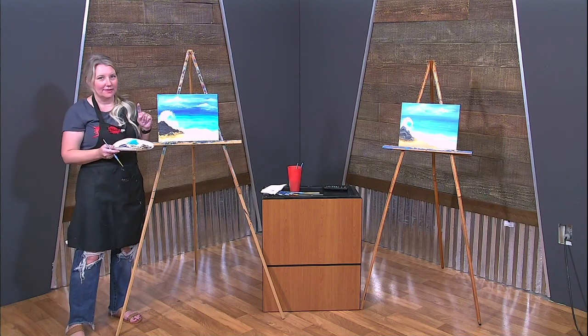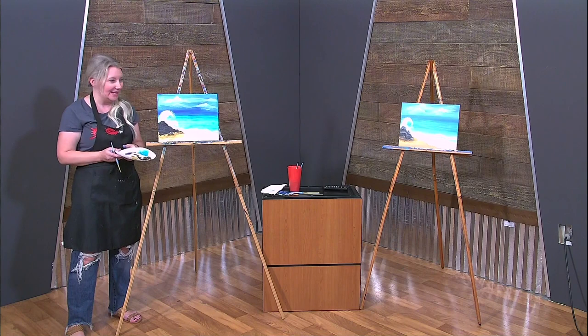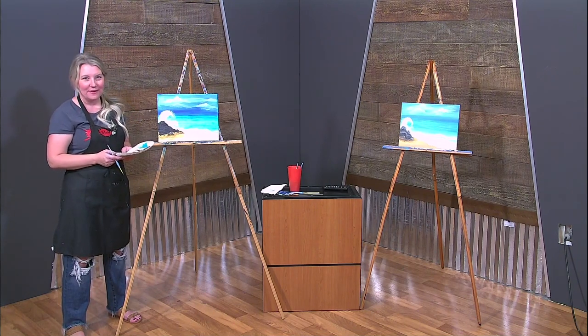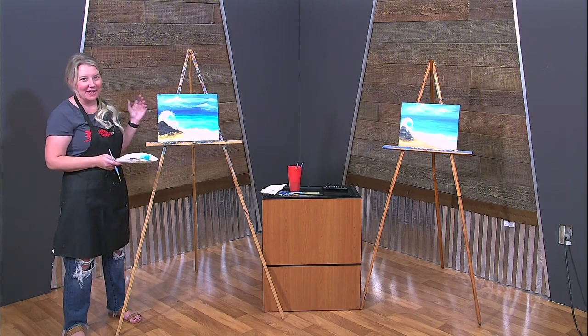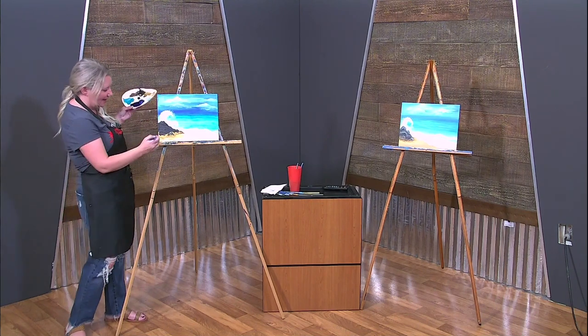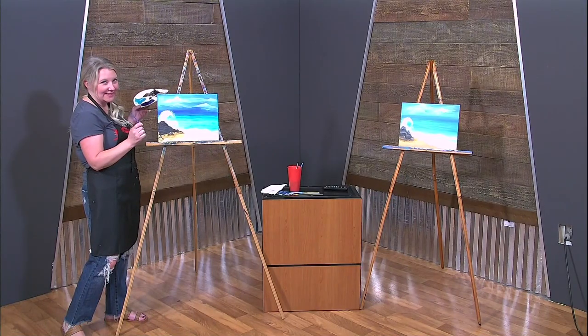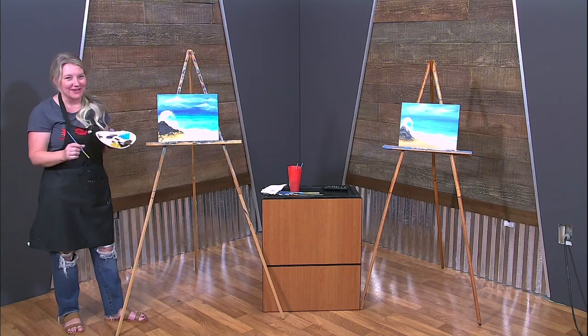Everyone sign your masterpiece — that is the very next thing to do because you are finished. You have completed your beach life painting. You can now tell everyone how amazing you are by owning your painting and just putting your initials on it. And just like that friends, that is how you become an artist. Thanks for watching and we will paint with you soon.